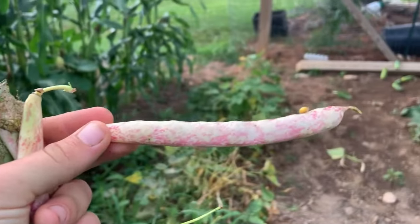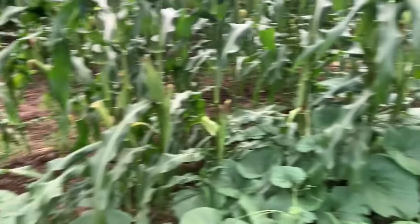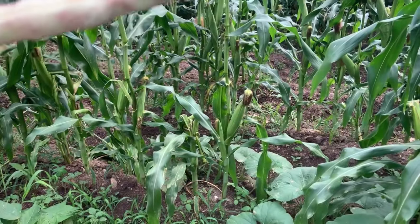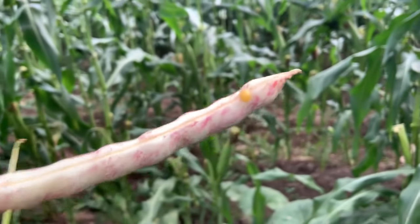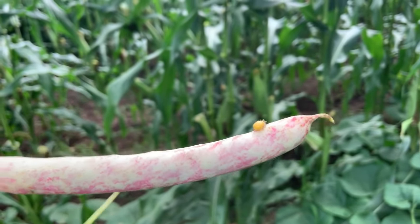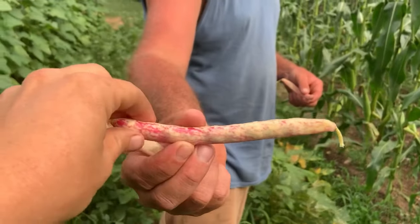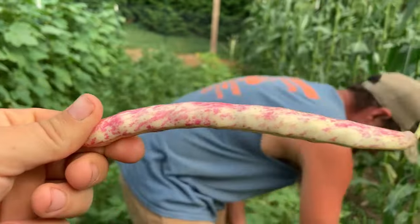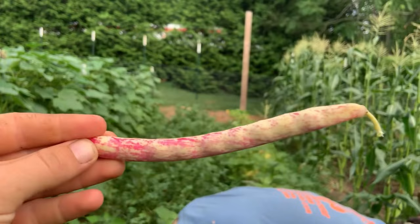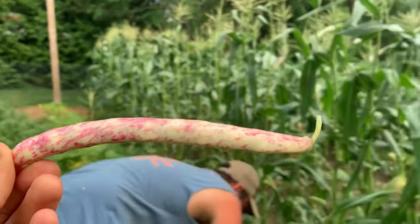This one right here is perfect. Right there's the bug that's apparently eating our plants, whatever that little thing is. And right there's a perfect one — no stains or nothing on that one. That's what you want your beans to look like when you go to picking them. That's when they're perfect for picking. You can let these dry and pick them.